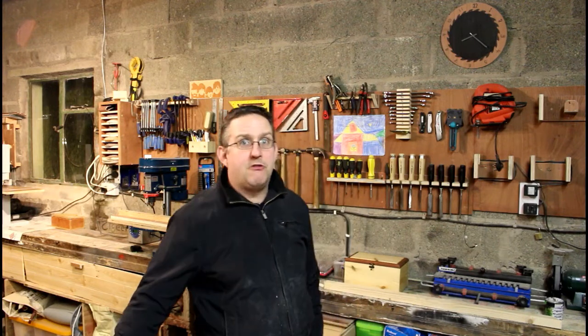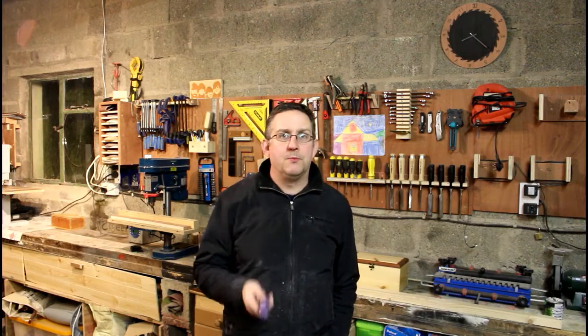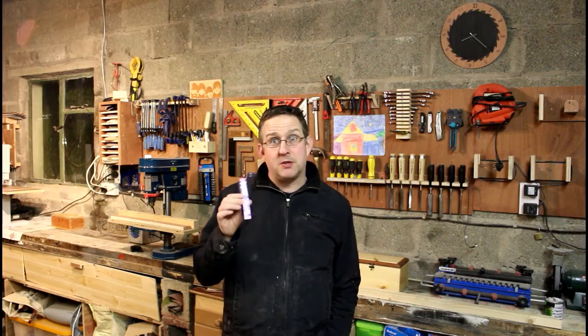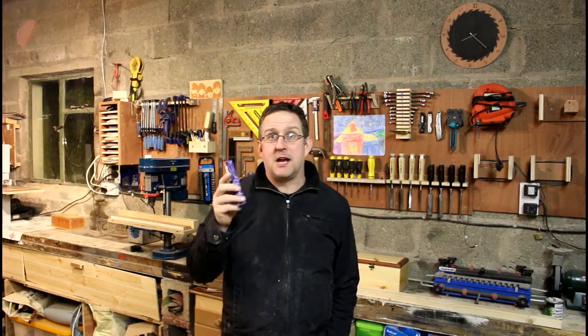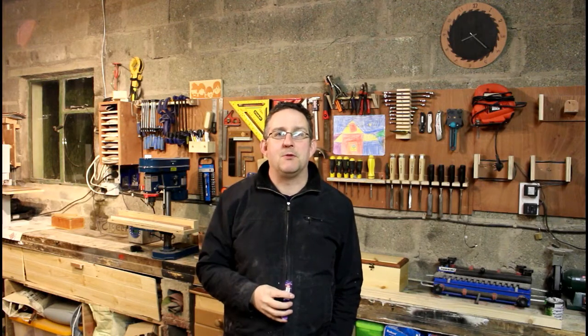Hi guys, welcome back to the shop. Today's project — well, this evening's project — we're going to turn an acrylic pen. I recently started doing some acrylic ones and I love the way they turn out. I've got a new one today: it's called 'lavender fantasy,' a beautiful purple and white color. I'm going to pair it with silver hardware, which should turn out lovely.